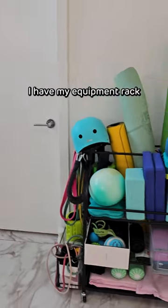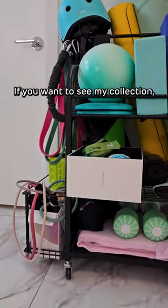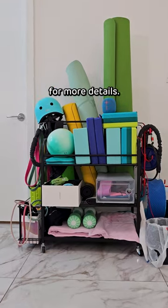Over the corner, I have my equipment rack storing all my stretching and conditioning tools. If you want to see my collection, check out my previous video from a few months ago for more details.